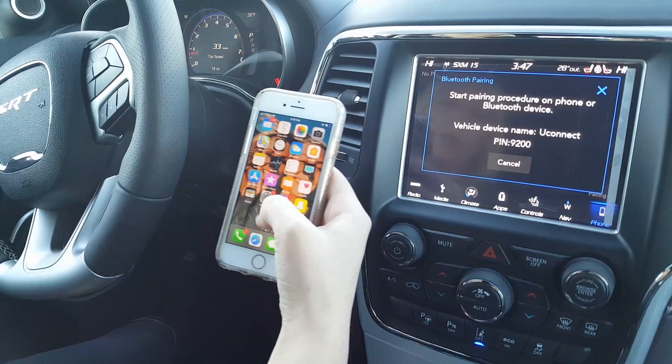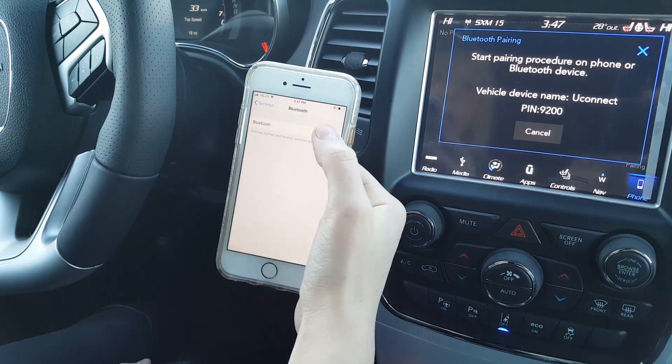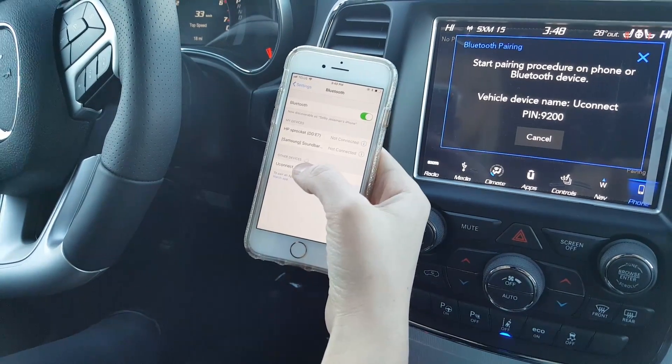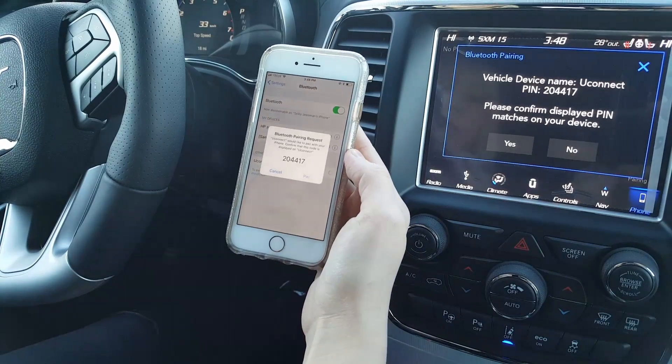Then you're going to go to the Settings on your iPhone and Bluetooth. Turn your Bluetooth on if it isn't already, and under Other Devices the Uconnect connection will pop up. So we'll select that.